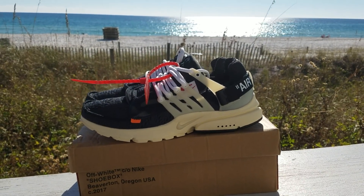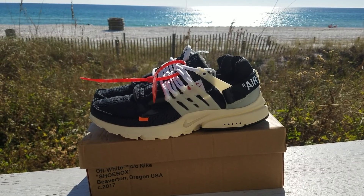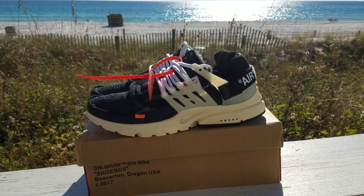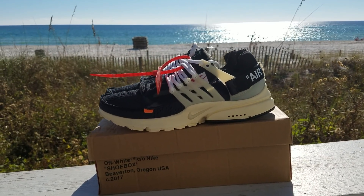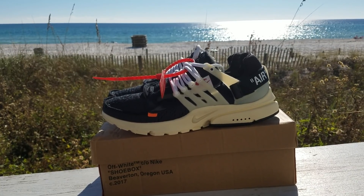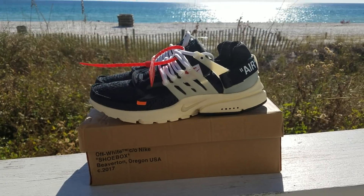What's happening YouTube, another ratchet review. Got these Off-White Presto joints on deck, about to go over these. Hit that like button if you mess with your boy, and shout out to everybody that's rocking with me.